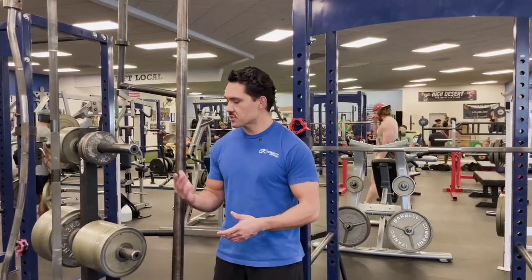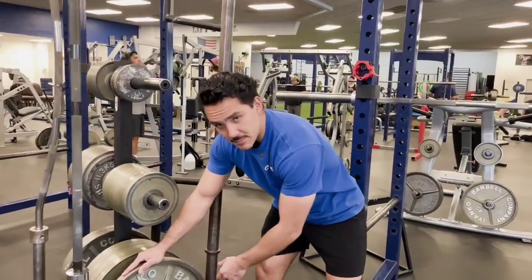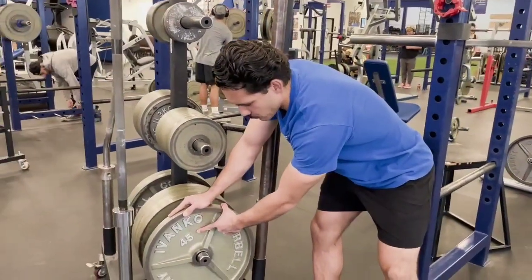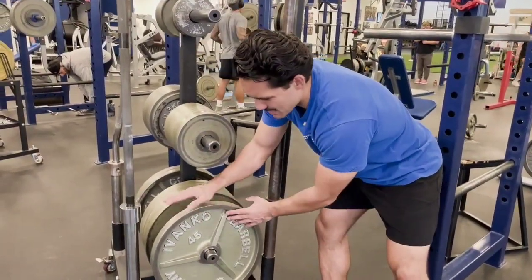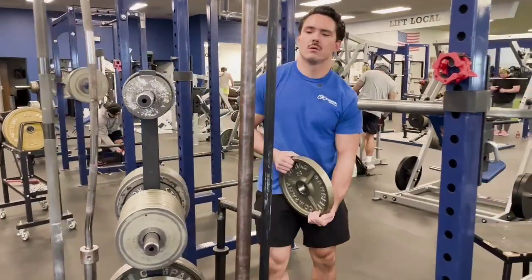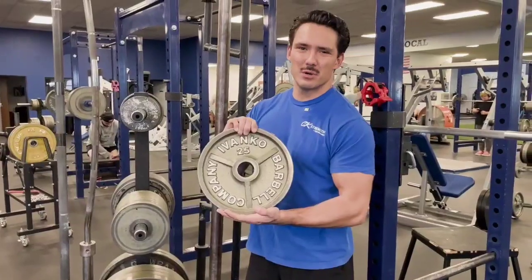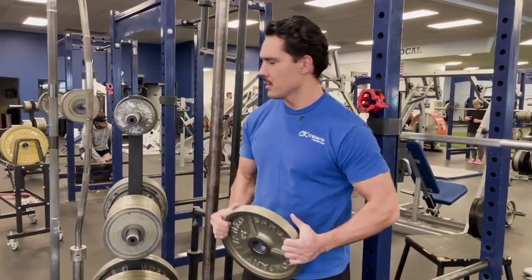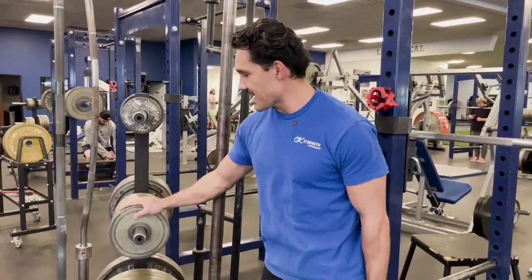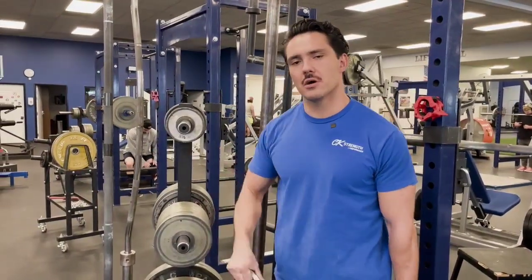You're going to want to know your standard plates to load the barbell with. Most gyms will have the 45 pound plate as the main plate you'll use. After that, you've got the 25 pound plate as the next biggest. Most gyms usually have a pair of 10s, they've got 5s, and the smallest plate you can usually load is a two and a half pound plate — I call these chips.